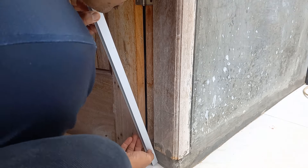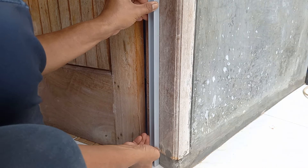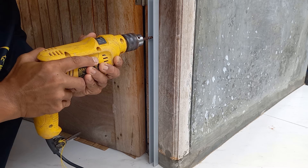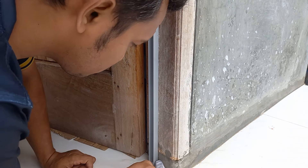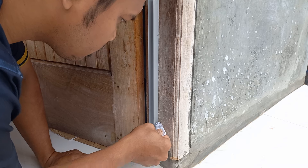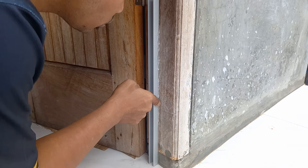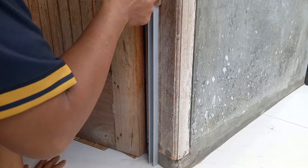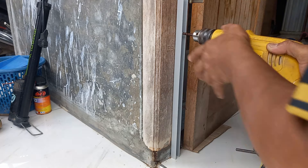Setelah penambahan silikon, kita tempelkan ke kusen yang sebelah kiri. Kemudian langsung saja kita sekrup. Kita tambahkan sisi samping lem silikon lagi, supaya lebih kuat untuk mencegah air merembes. Begitu pun juga dengan sisi kusen bagian kanal.